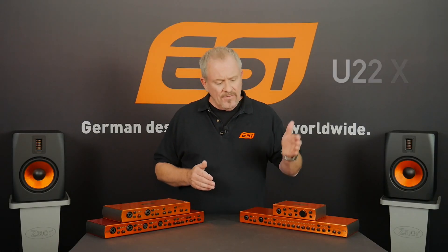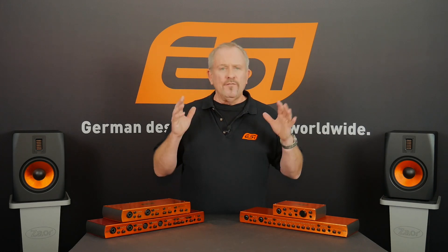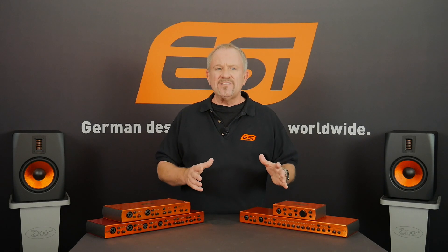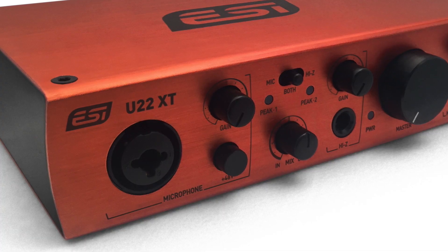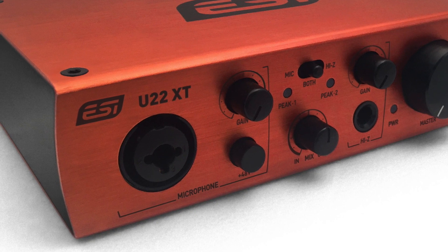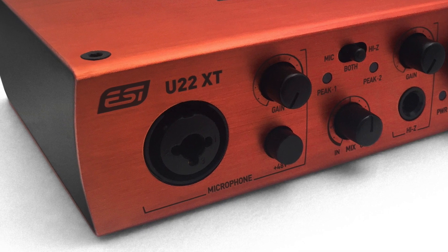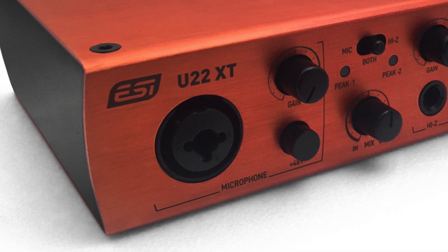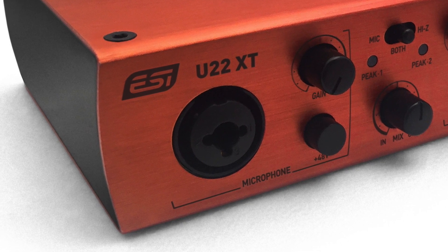We'll start with the smallest of the U-series interfaces — that's this one, the U22XT. It's perfect for voice recording, one or two instruments, podcasts, and also for smaller music projects. On the front, there's an input usable as both a Hi-Z high-performance instrument input or as an XLR microphone input with 48-volt switchable phantom power. That means you can plug in your electric bass, guitar, or your microphone.